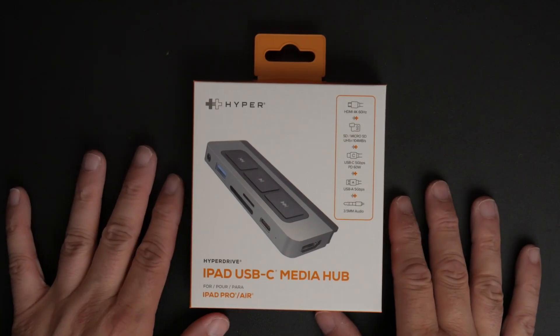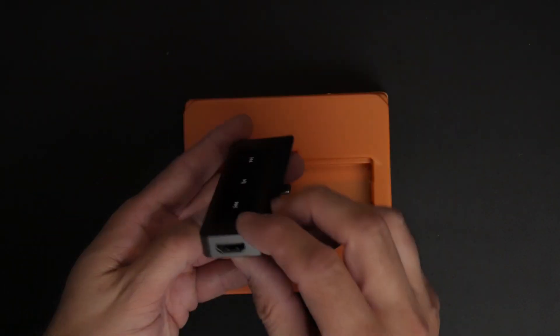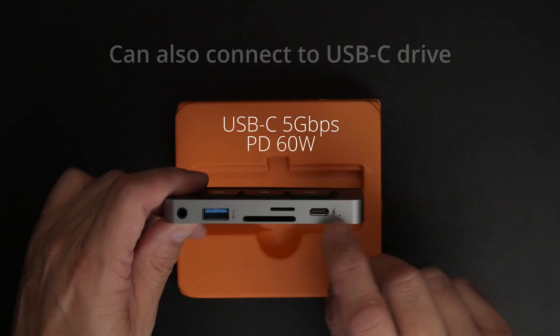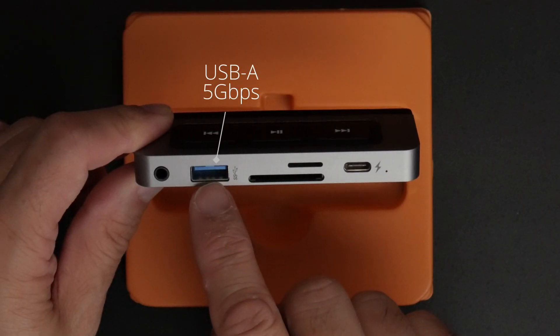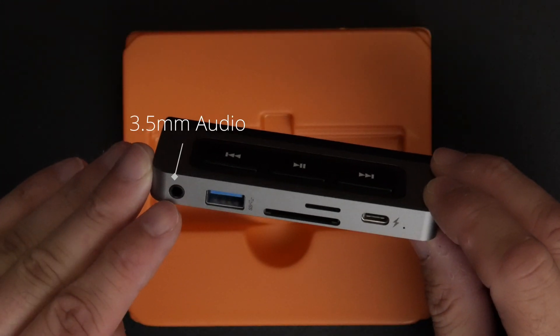Let's open this box up and see what's inside. It's lightweight, made out of aluminum. You've got an HDMI port right there that'll allow you to connect your iPad out into a monitor. There is a USB-C port here used for charging. There is a microSD card and an SD card which will allow you to get your photos and videos straight from the card onto your iPad. There's a USB 3.0 connector here that'll allow you to connect to a hard drive.